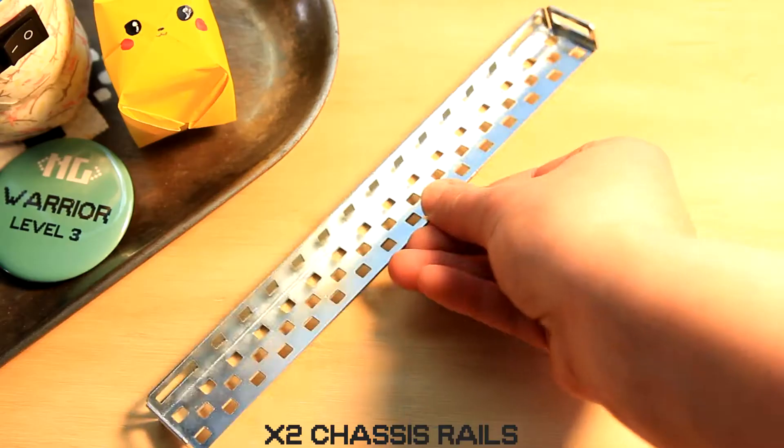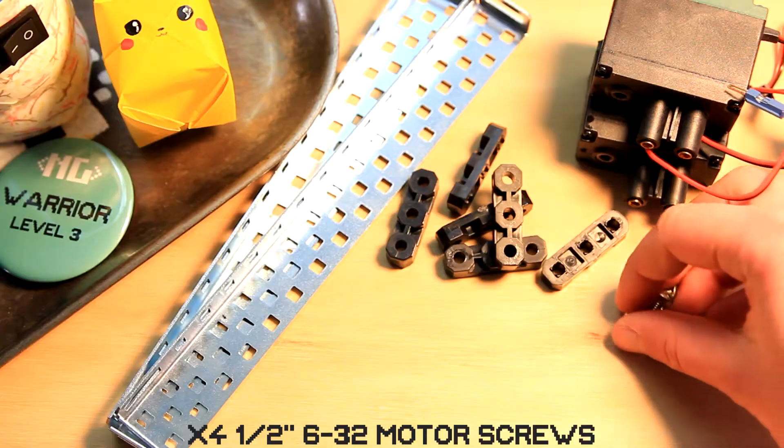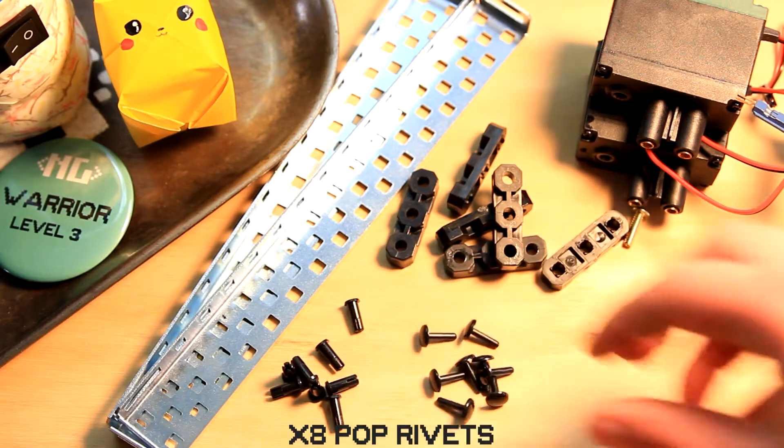Step 1: Let's build the inner chassis pieces. Go ahead and pull out 2 chassis rails, 2 393 motors, 6 bearing flats, 4 half inch 6-32 motor screws, 8 pop rivets, and both the top and bottom piece.